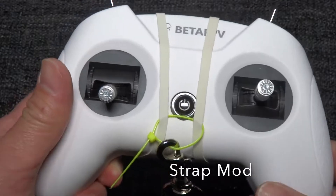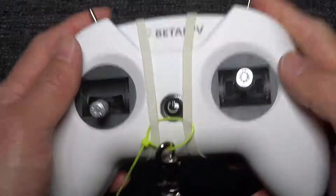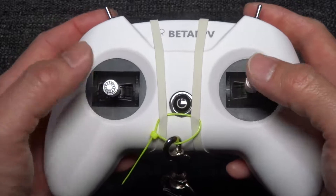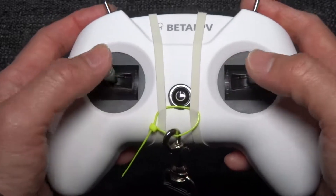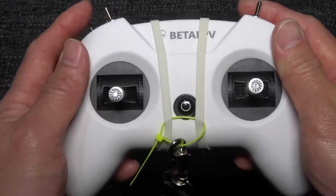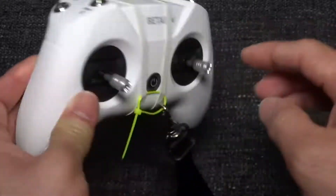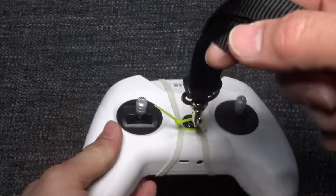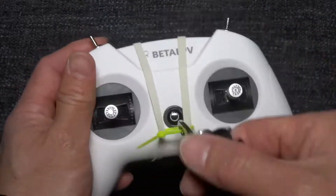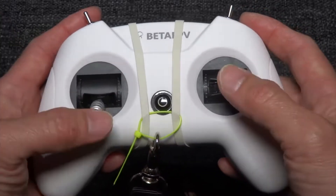Because there is no neck strap holder, it's better to make one so you take the weight off your hands and fingers and don't simply move the sticks around from the tension of holding the controller. What you can do is strap two rubber bands and a zip tie here and then use it as a neck strap. I find that with this neck strap it's easier to control the sticks.